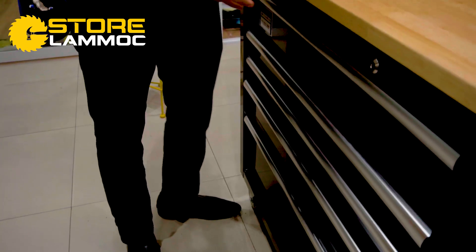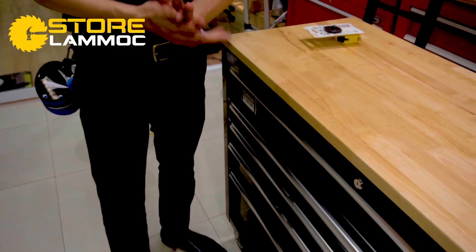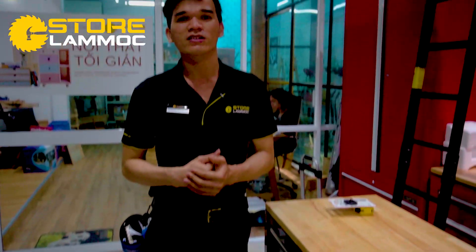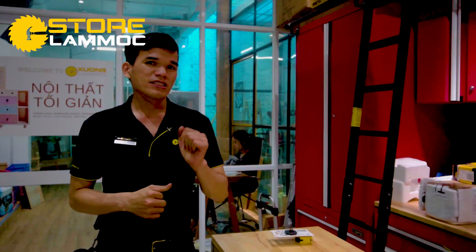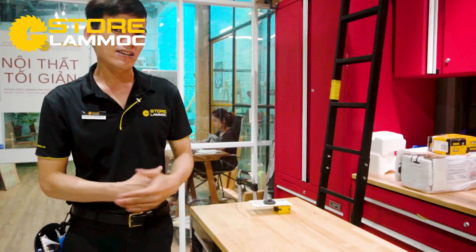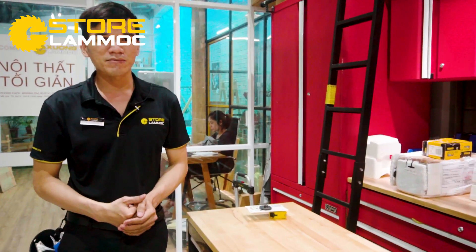Hôm nay Star Mộc thông báo: khi anh em mua những dòng tủ xé bé tại cửa hàng, sẽ được miễn phí ship nội thành phố Hồ Chí Minh luôn. Phí vận chuyển bình thường có thể lên đến 600.000 đồng, nhưng hãng sẽ hỗ trợ giao tận nơi cho mình.